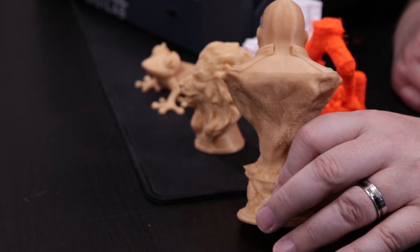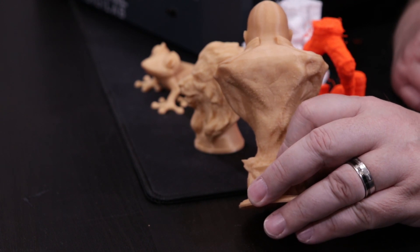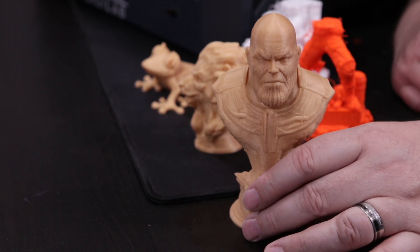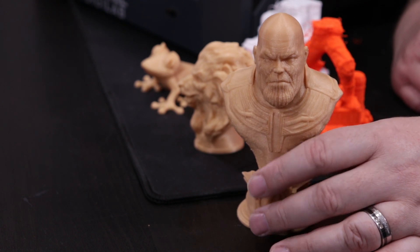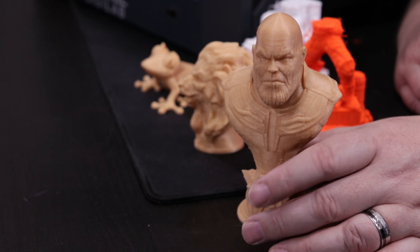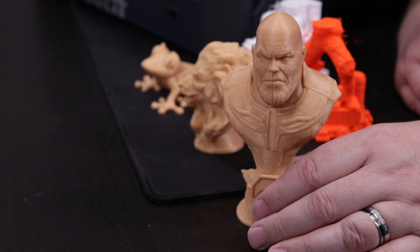I sliced this with their version of the slicer, and in all honesty, it does have a few imperfections on the back, but the print quality is actually pretty nice. The print quality is pretty good, and that gold luster inside the filament really makes it look spectacular. I don't think I'll do much with this other than go back and sand off some of those nubs.